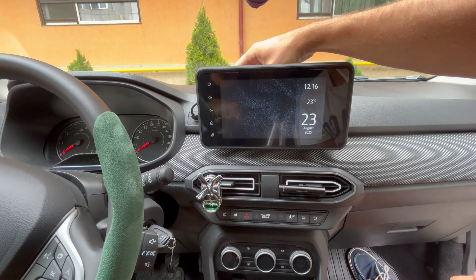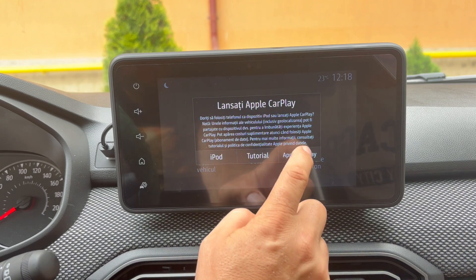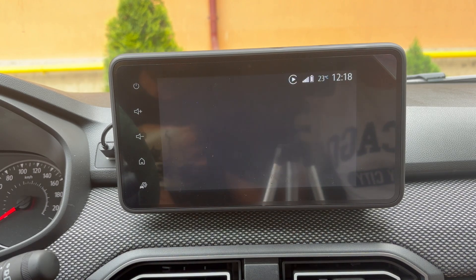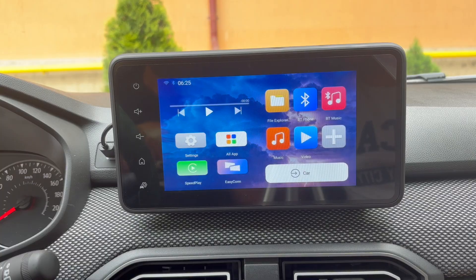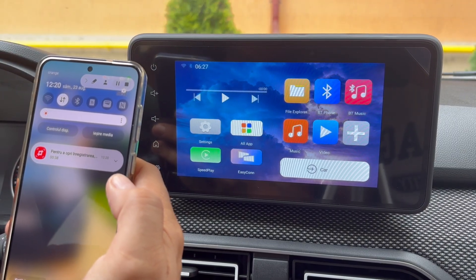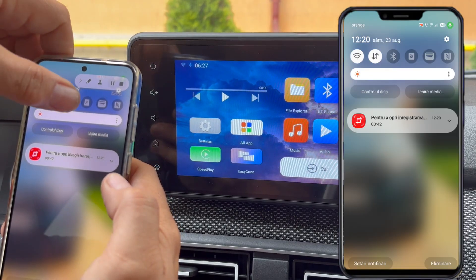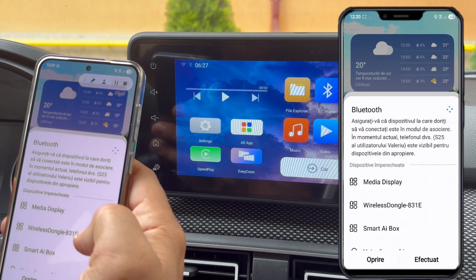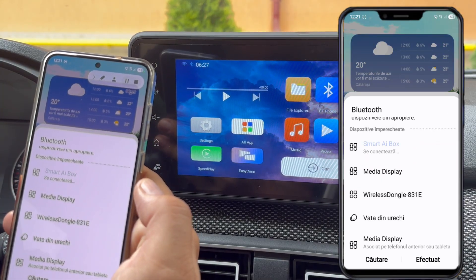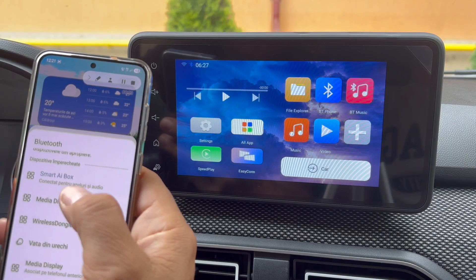Where you place the unit is entirely up to you. You'll need to switch on the ignition, then select CarPlay to access the AI box menu. Only then can you connect to CarPlay or Android Auto depending on your phone's operating system. Next, enable WiFi and Bluetooth on your smartphone and pair Bluetooth with the Smart AI box. From now on you can access Android Auto or CarPlay anytime by tapping the icon called Speed Play without needing to connect your phone by cable.